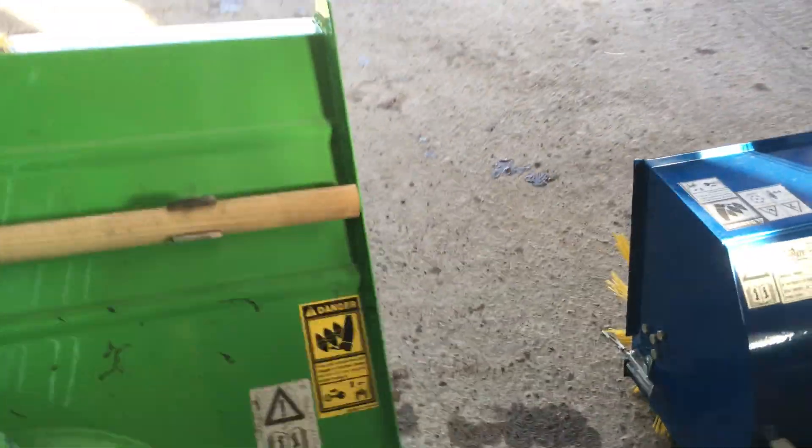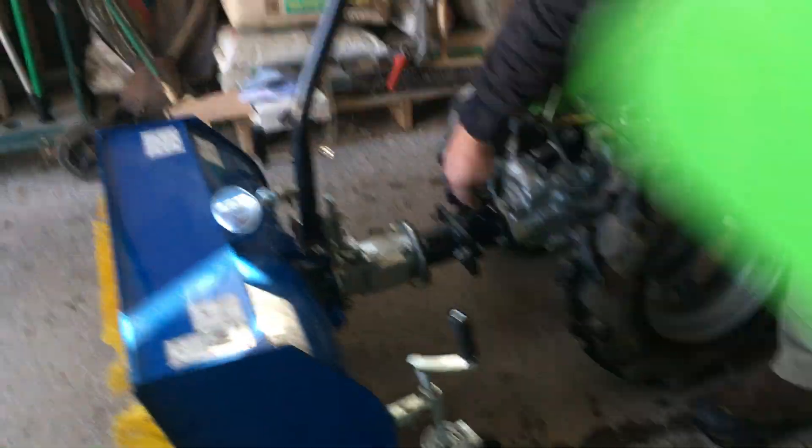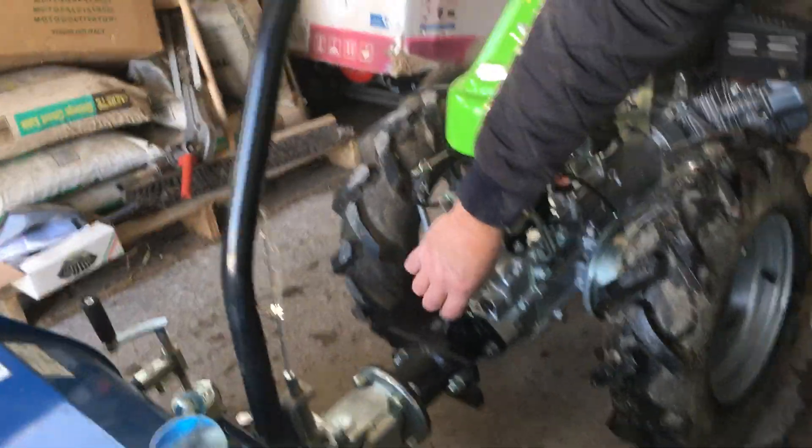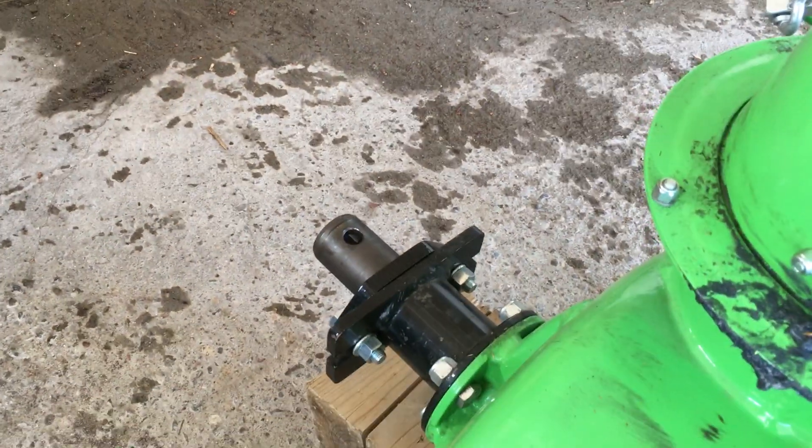So we're going to show how quick it is. You have to lift up the plunger, and there's a pin that drops down, and that's what secures the connection. Let's get this started.